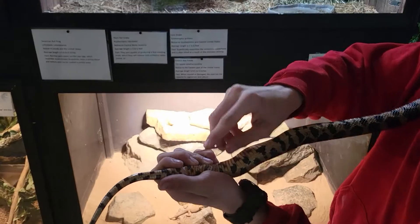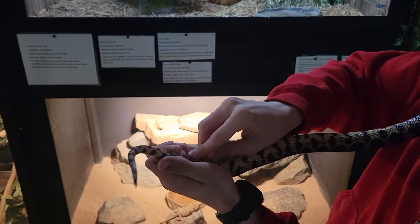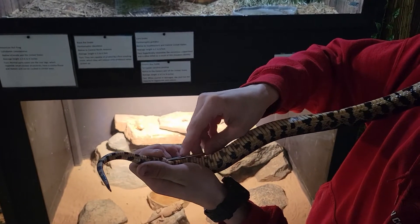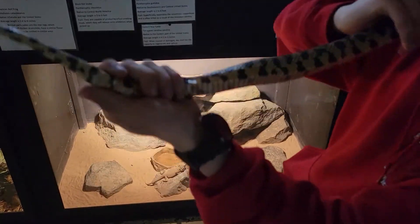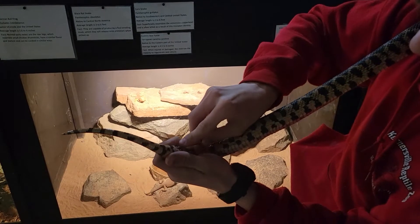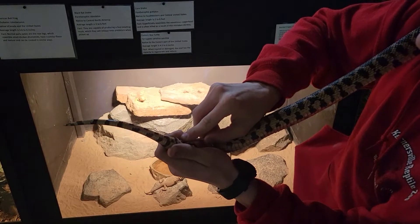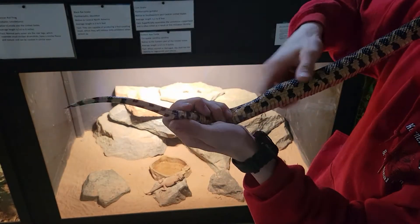Now you want to be careful doing this because if you go in too hard you can pop through the wall that the females have, giving a false read that will make it look male but will actually be female. So you take it, just drop it right in there, push it in — we got two scales there, that's a female.